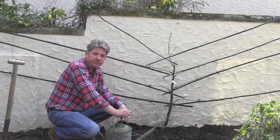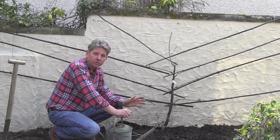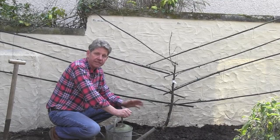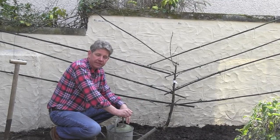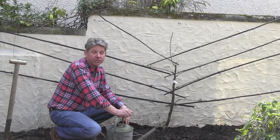Keep it weed-free and it should repay you with a beautiful harvest from a freezing cold north wall where very little else will grow. Thanks a lot for watching and I hope you enjoy growing your fan-trained cherries.